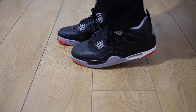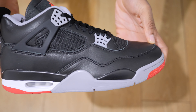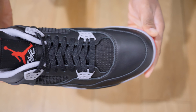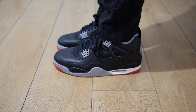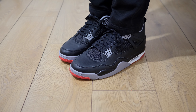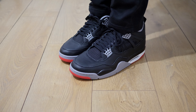The Jordan 4 Bred needs no introduction to the sneaker scene — arguably the most iconic Jordan model, originally released back in 1989. Now in 2024 it gets the reimagined treatment. Ever wonder what the Jordan 4 Bred would look like in all leather? Well, here it is. The leather feels soft with a mild tumbled finish. It's a classic 10 out of 10 colourway with decent, although synthetic, materials and construction.